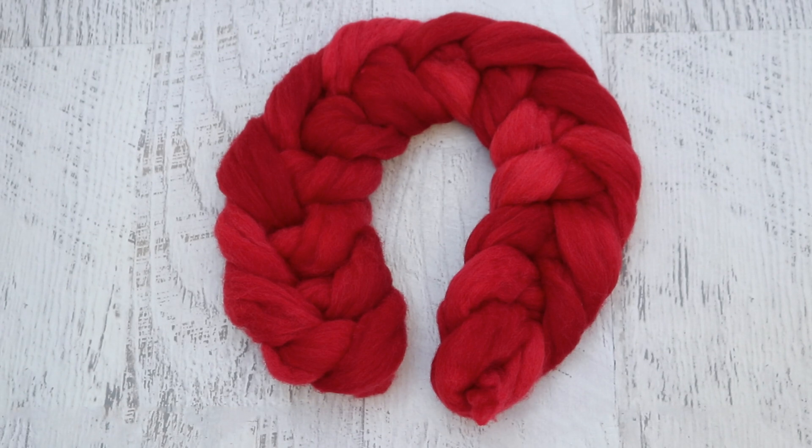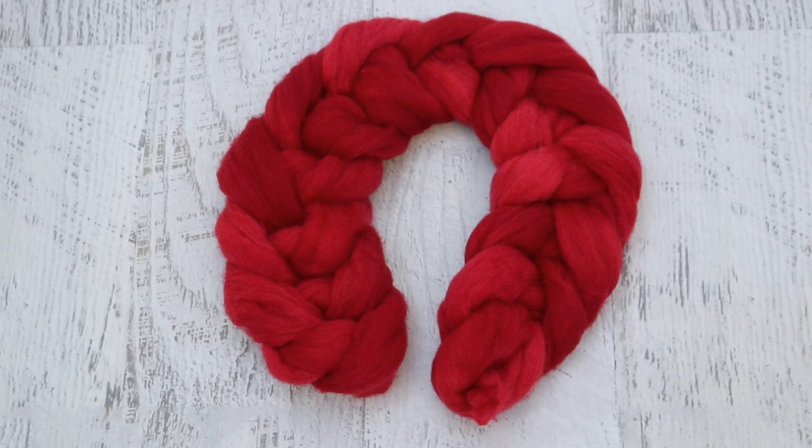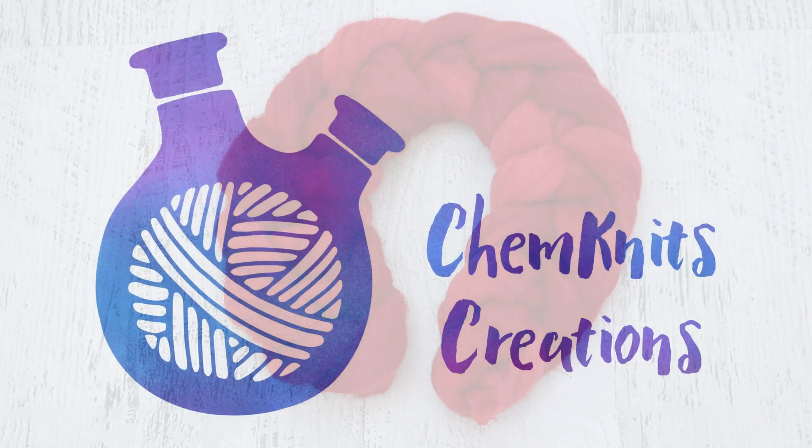I am Rebecca from ChemKnits and thank you so much for watching this video. I honestly cannot believe I had not done a semi-solid roving yet and I'm so glad this turned out so beautiful. If you enjoyed this video make sure you're subscribed to the ChemKnits Tutorials YouTube channel — I release at least two new yarn or roving dyeing videos every single week. If you would like to support ChemKnits, we have an Etsy store where we sell yarn and even some handspun featured in past and upcoming YouTube videos. You can also support us through the ChemKnits Patreon, where you get early access to a new yarn dyeing video every month, behind the scenes sneak peeks, advance notice of shop restocks, and more. You can find more information in the video description. Thank you so much for watching!